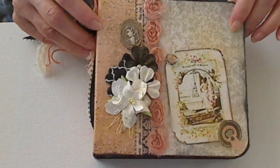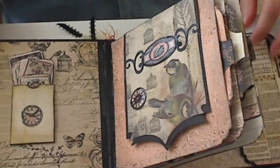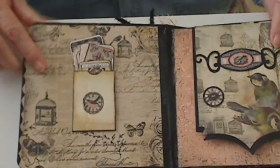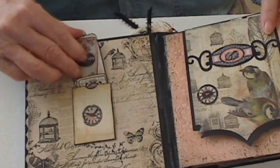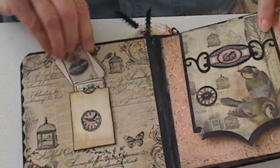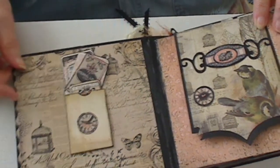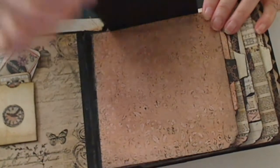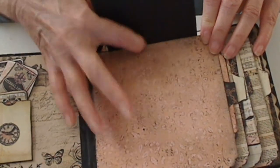This is a little medallion, a plastic medallion with a lady's face on it — I don't think you can see it very well from here. The beginning has little tickets and tags in here with cute little things on them, and that was all cut out from the paper pad.